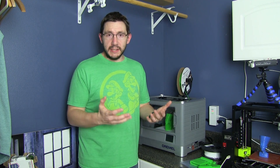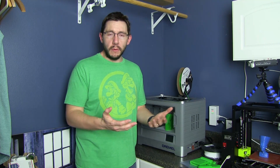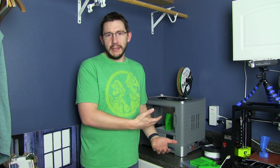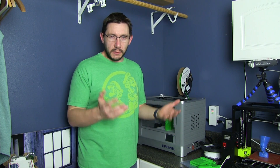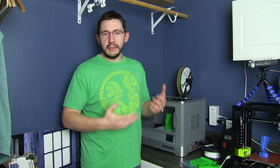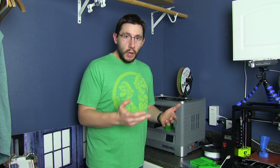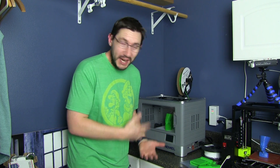Dremel originally sent this to me as a review unit, and they said please do a review, and then you can keep the printer. It's the Idea Builder — it's PLA only, that's what they say, and it doesn't have a heated bed, and it's got a small-ish build chamber and proprietary filaments and all that sort of stuff. But no, this is a wonderful machine.